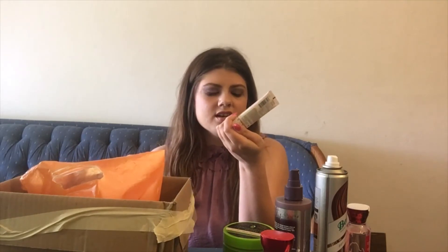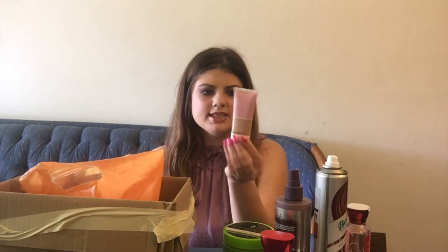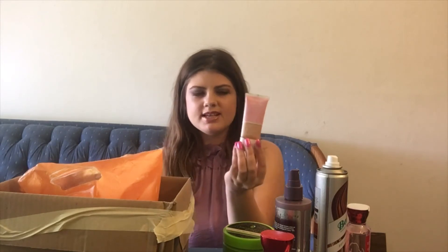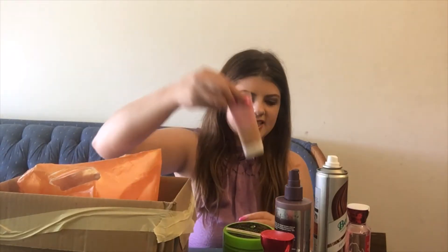Here's a foundation I used up — this is the CoverGirl Clean Fresh Foundation. It is vegan-friendly, which is really nice, and it was in the shade Medium. I really enjoyed it; it had a really nice satin dewy finish. I would definitely repurchase this, but I don't think they make it anymore — I think it got discontinued.